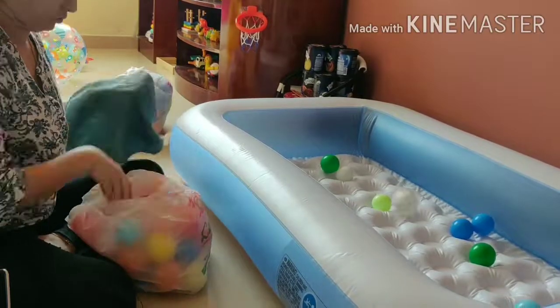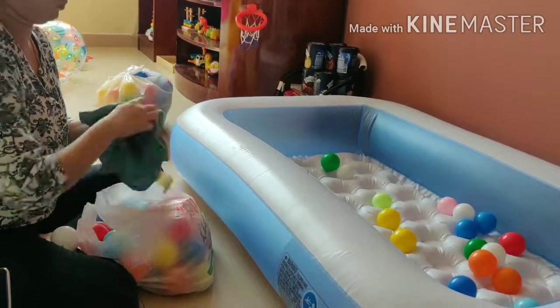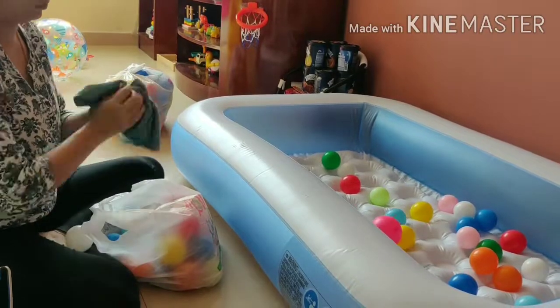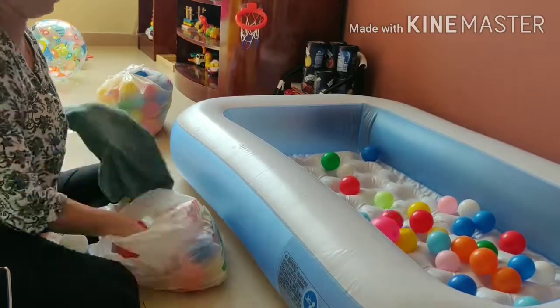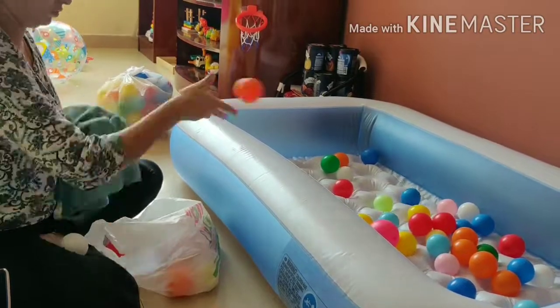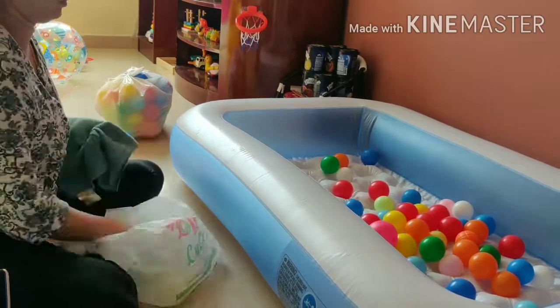Cleaning each and every ball is also very important. I spread a little bit of disinfectant liquid on a damp cloth and clean all the balls. While cleaning the balls, check if any ball is broken or unused and declutter them.